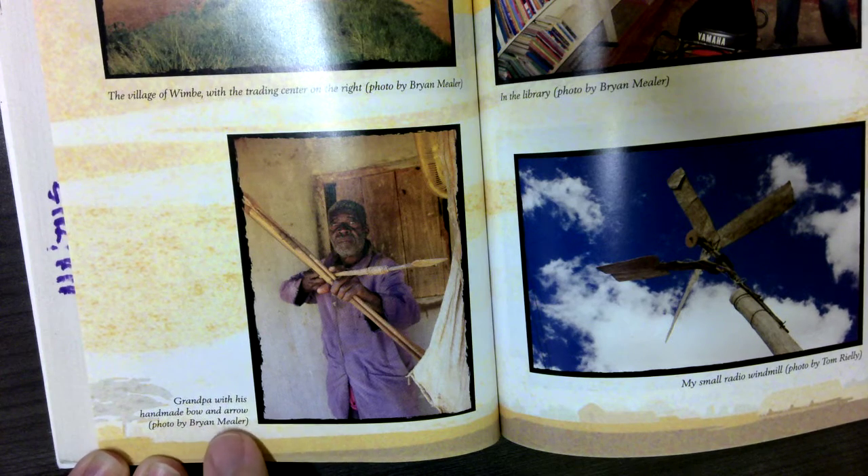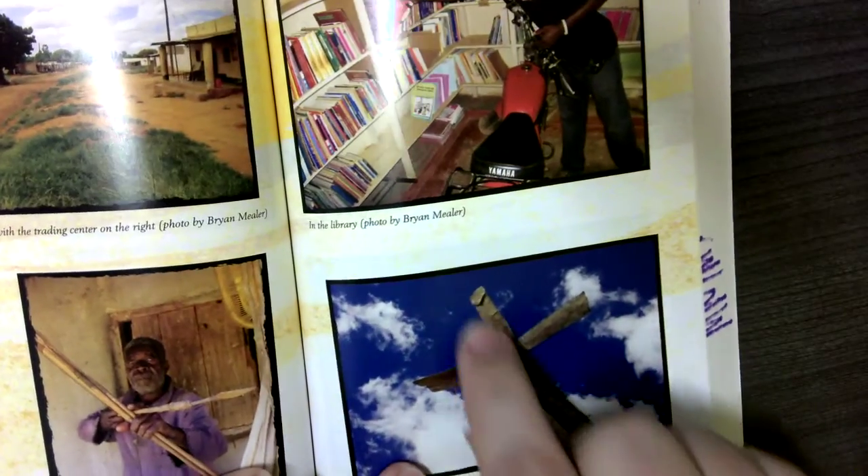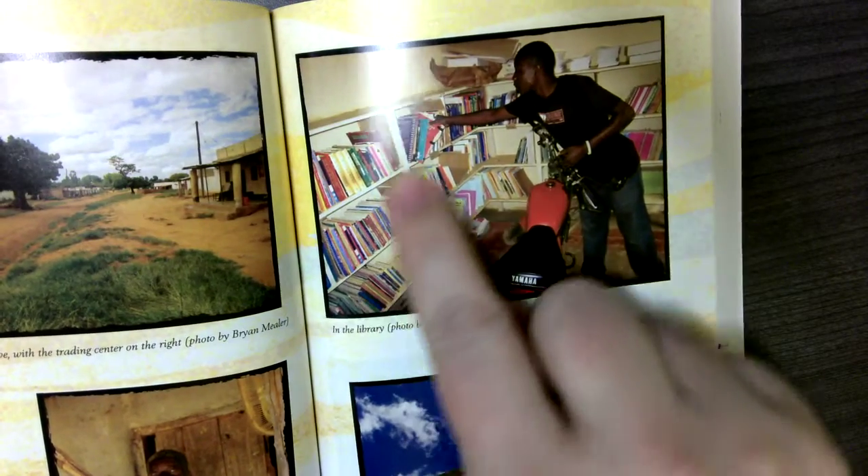Grandpa with his handmade bow and arrow. In the story it talks about how he was a great hunter who provided a lot of meat for his village. In the library, this is him with all the books.